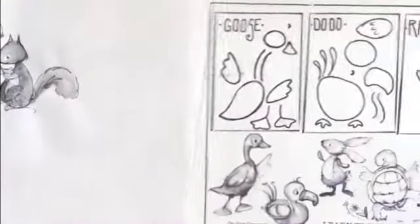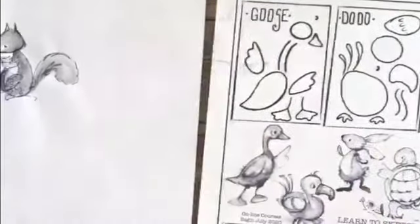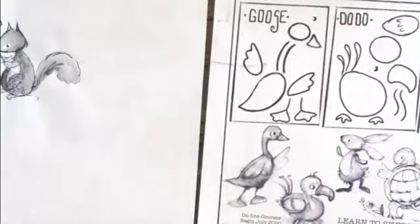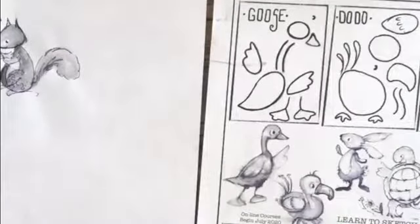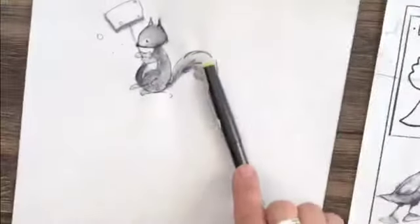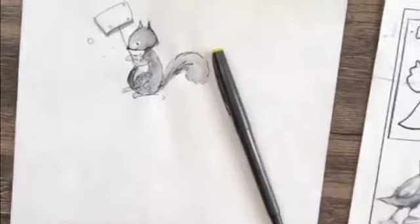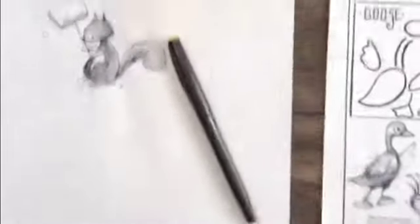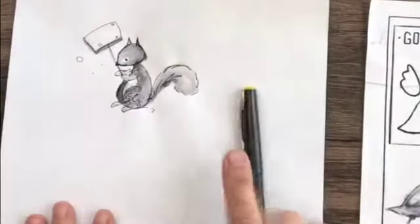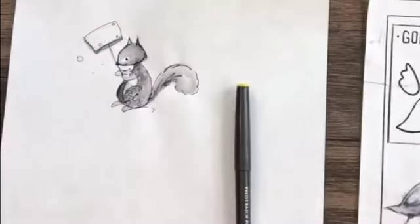What I'm going to show you now is this simple style — it's very different than what Vanya created in the book, but I thought it would be fun to use the same characters. I'm going to use this Pilot Razor Point pen.